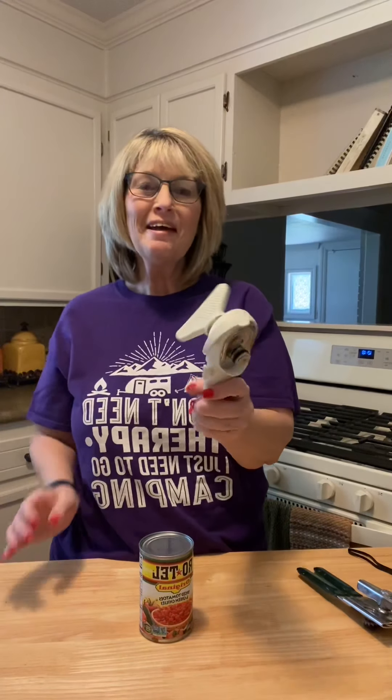Hi there! I wanted to come on and show you one of our products. This is our Smooth Edge can opener and I wanted to talk to you mainly about why you should get this.